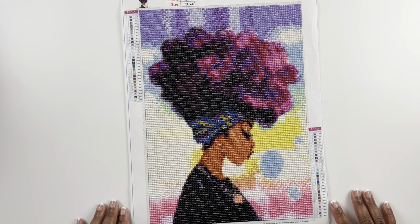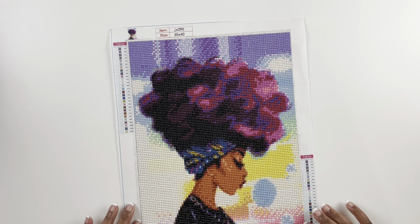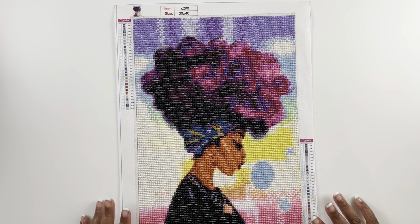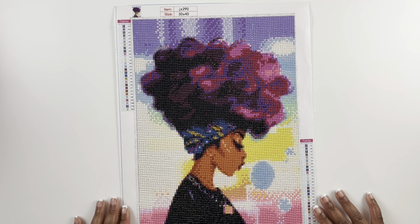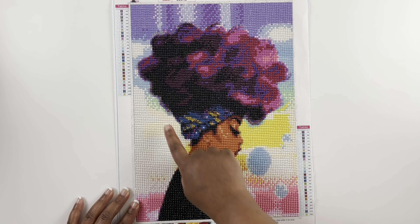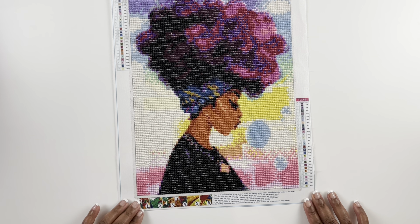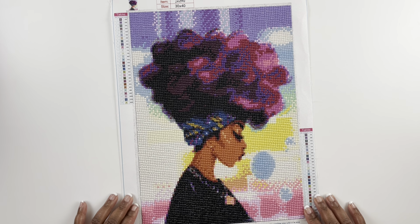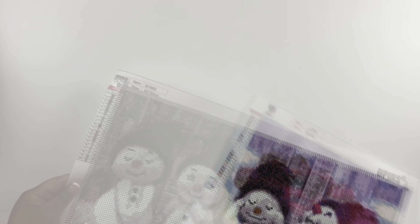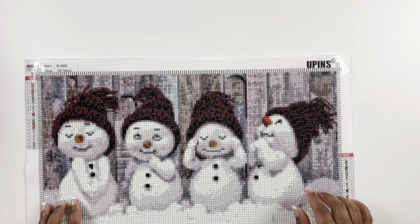My second ever completion of a diamond painting is this one — it was called African-American Woman from Amazon. It's a 30 by 40 centimeter round diamond painting with 28 colors. I really loved and enjoyed this one — I remember working on it and thinking I am addicted, I need all of the things! I love her hair and the colors.